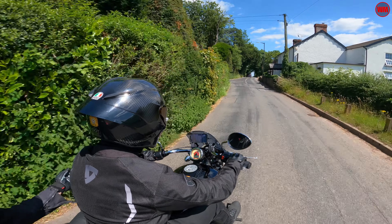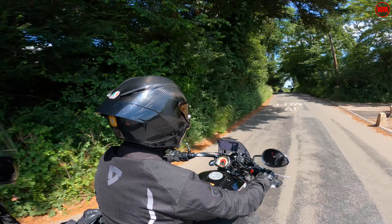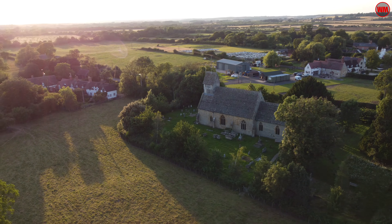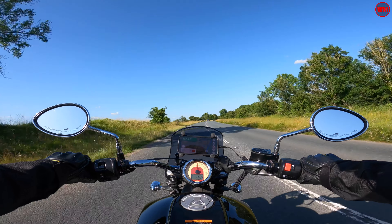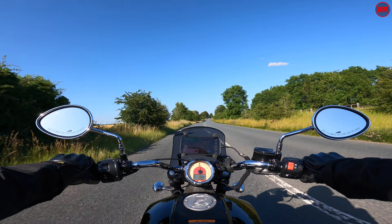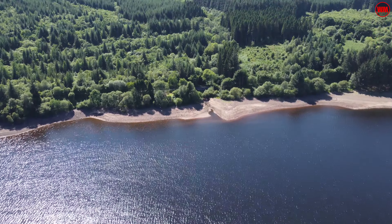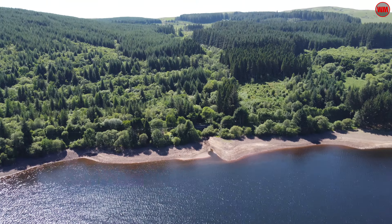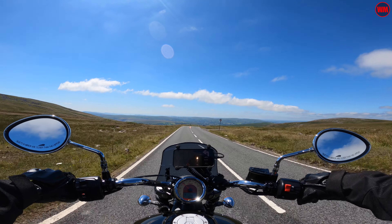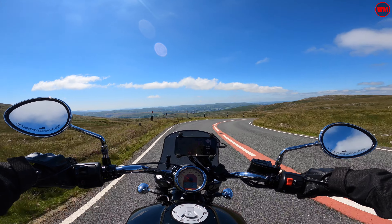Our trip was an action-packed six-day two-up tour across England and Wales. We actually got really lucky with the weather — the whole trip was nothing but blue skies and sunshine every day, which is pretty rare for the UK. Over a thousand miles, we made our way through the beautiful Cotswolds and over to the Brecon Beacons, hitting all of the famous roads. In particular, I would highly recommend riding the A4069 — the Black Mountain Pass — around 19 miles of stunningly beautiful twisty mountain roads with breathtaking views at the top.